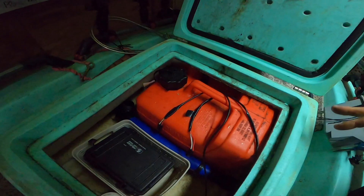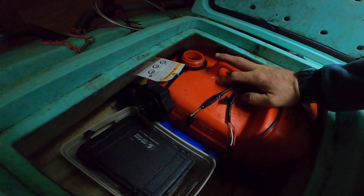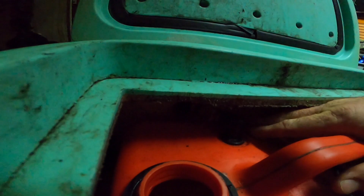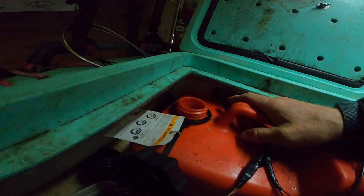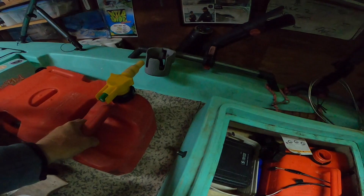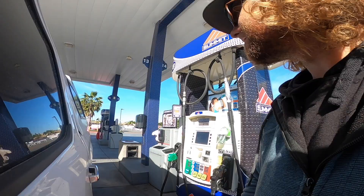Under the seat, inside the solo skiff, fits a Tohatsu three-gallon external tank. It's hooked up with a special fitting — this whole kit comes complete and I have the Amazon link in my description, including the line, the pump, the fitting, and the gas can. This gets 20 miles per gallon. With three gallons inside plus another two gallons I can bring additionally, that puts me at about 100 miles for the day.